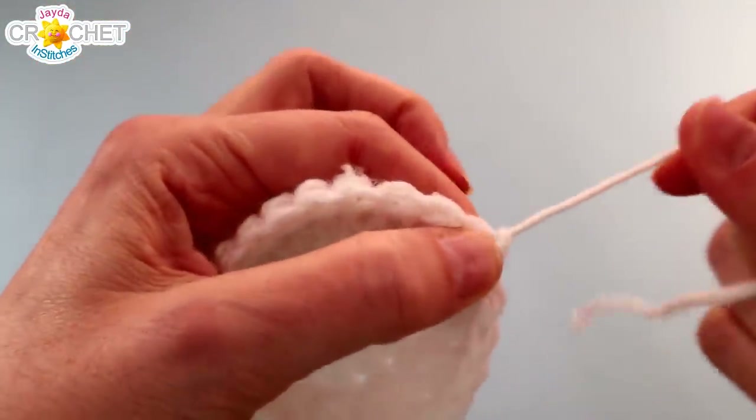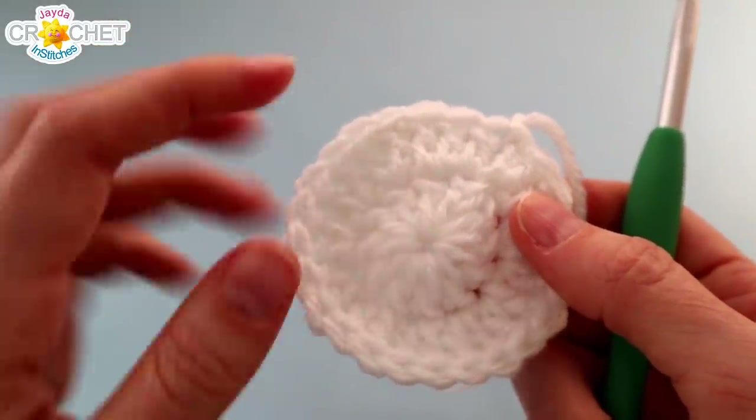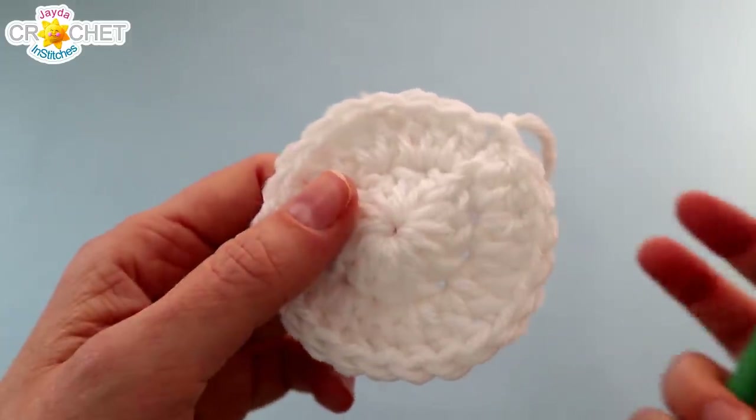You're going to do exactly the same thing to begin the body. Work the first 2 rows of the head exactly as we just did, and I'll catch up with you at the end of row 2 to begin row 3.